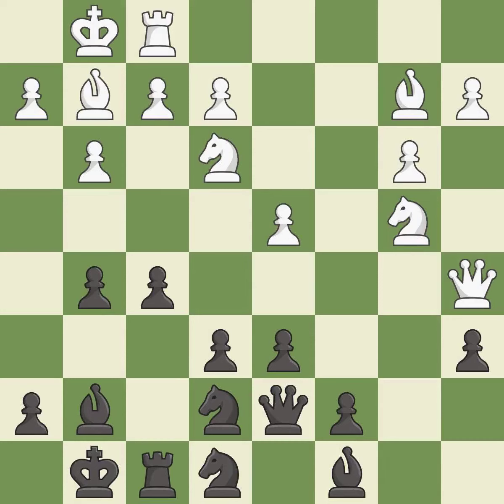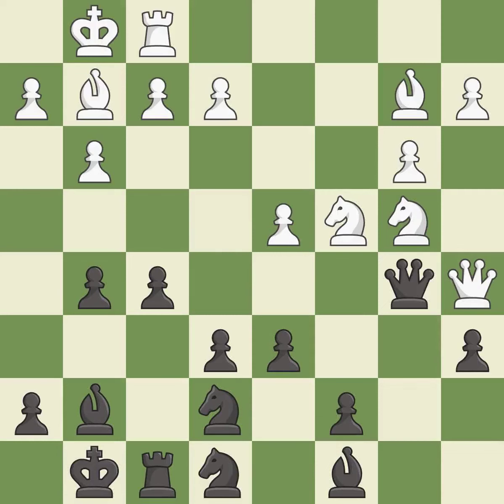This develops a queen off its starting square, getting it into the action — it is best, very precise. This allows the opponent to kick a queen — it is an inaccuracy. This ignores an opportunity to kick a queen — it is an inaccuracy.